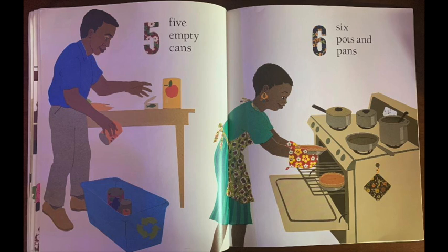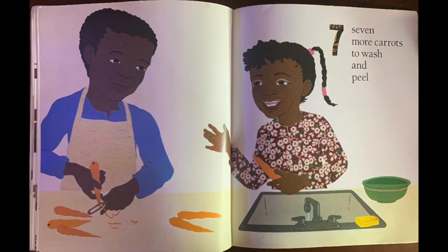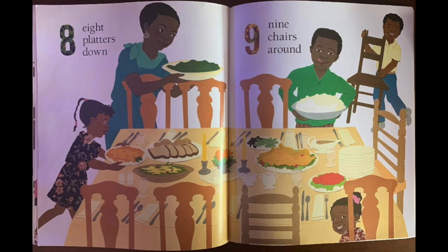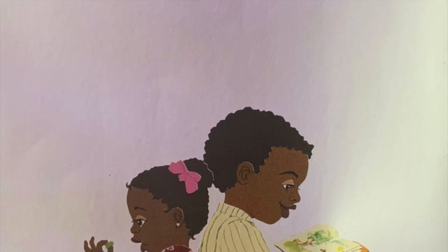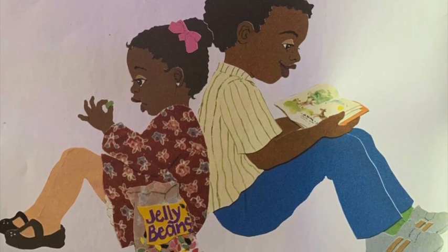Five empty cans. Six pots and pans. Seven more carrots to wash and peel. Eight platters down. Nine chairs around. Ten hungry folks to share the meal.